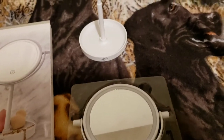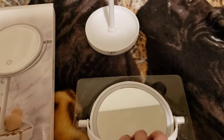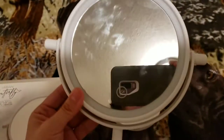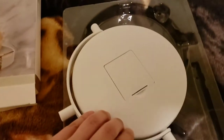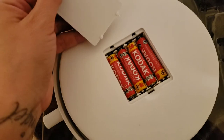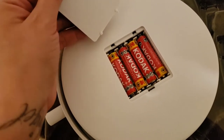So if you guys are looking for an LED mirror and not at a really high price, this is awesome — it is only five bucks. There you go, you can see me! And remember, you're gonna need four triple-A batteries, like you see here — I put them in already so you guys can see.